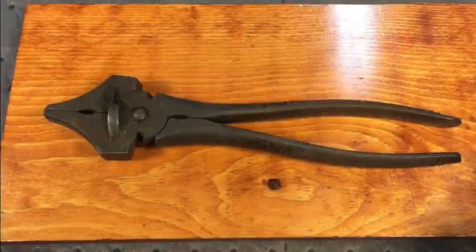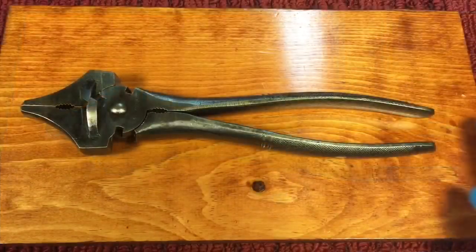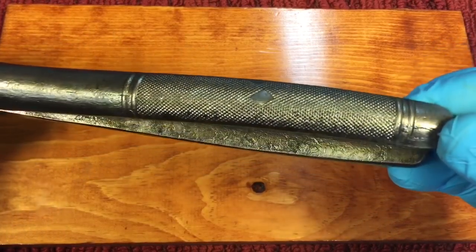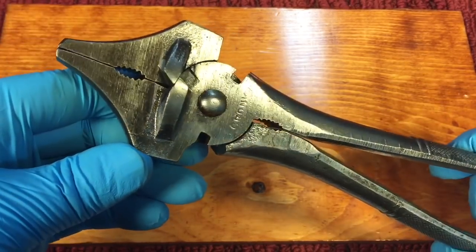And you remember what the wrench looked like before we started. I'm going to call this project finished. You can see how this came out. Look at the beautiful knurling pattern they had that they forged in there. You can see all the forging marks. We didn't polish anything — this doesn't warrant something like that.